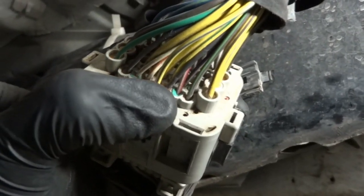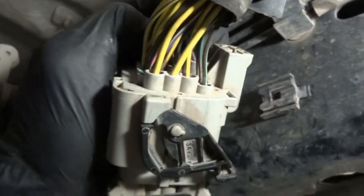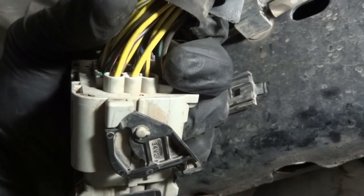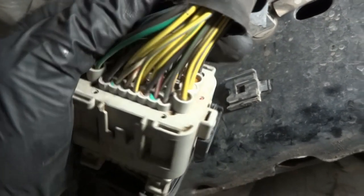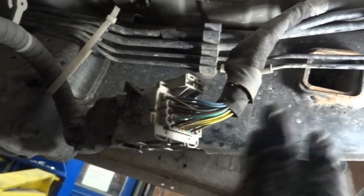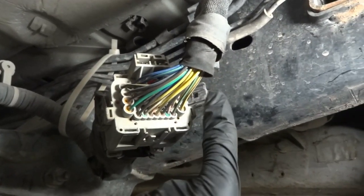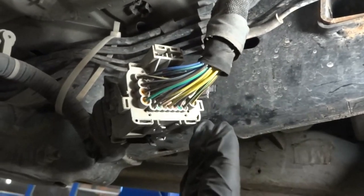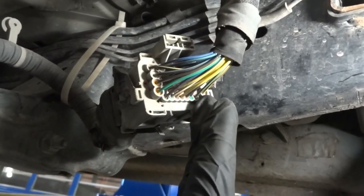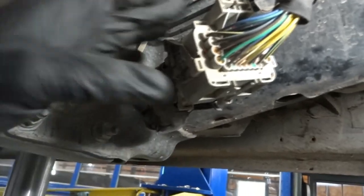Here's the pink wire with the white tracer, and over here is the yellow wire with the red tracer. This side of the harness is coming from the fuse box, and then that side of the harness is going to the transmission. We're going to make sure that we have power on both wires at this side of the harness. If we do have power here, then our open is between this side of the harness up to the transmission electrical connector.